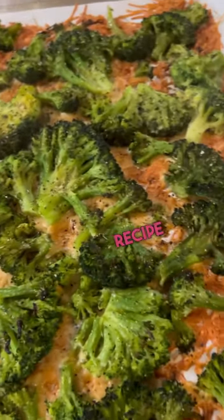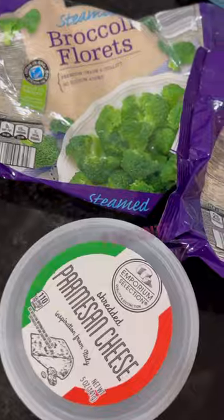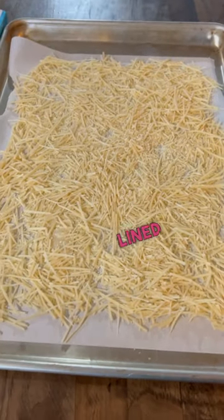I've seen variations of this recipe floating around on TikTok, Instagram Reels, and I had to try it — it's a new favorite. I start off with steaming two bags of broccoli florets and getting this shredded Parmesan from Aldi, then spread it all over a parchment-lined tray.